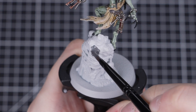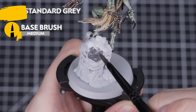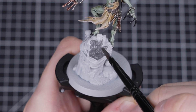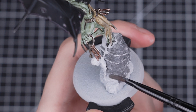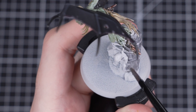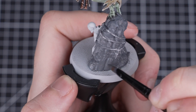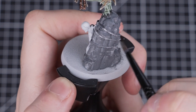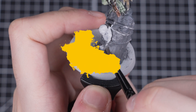The first step is to paint Mechanicus Standard Grey onto all the stone. On our base there's a huge pillar to paint, but you may find on your bases there's only a couple of rocks to fill in. Either way, the application process is exactly the same. We'll thin our Mechanicus Standard Grey down with a small amount of water and then apply it in two thin layers using a medium base brush. If the stones and rocks aren't quite as big, a smaller brush may be easier. Remember to let the first layer dry before painting the second one.